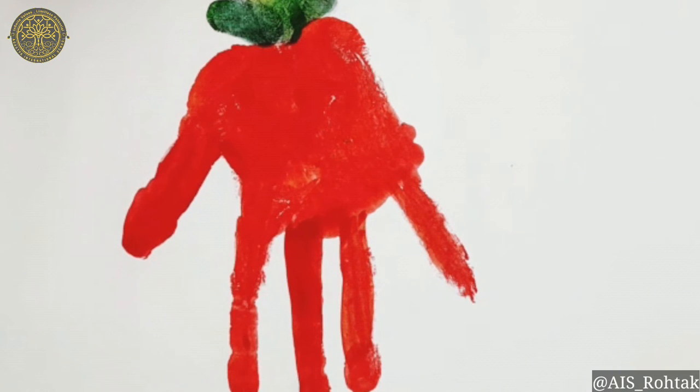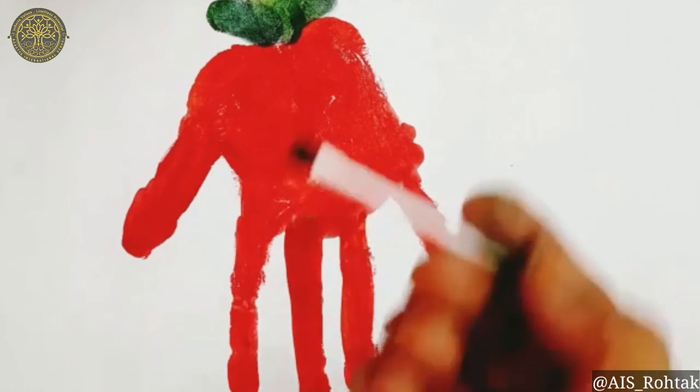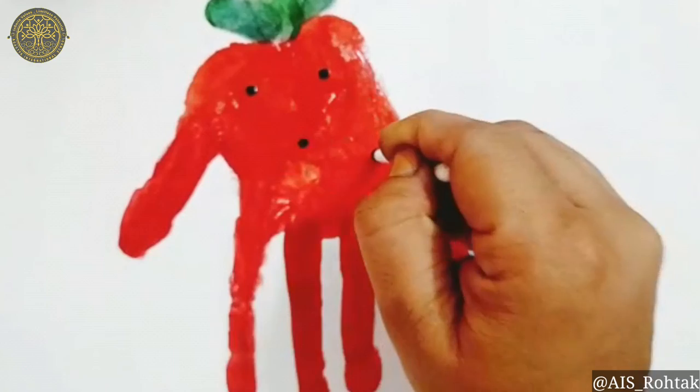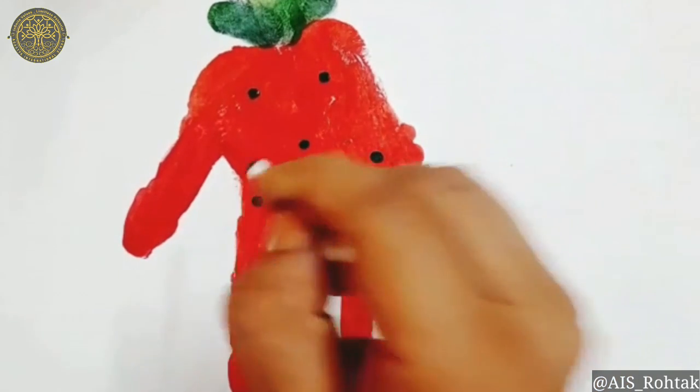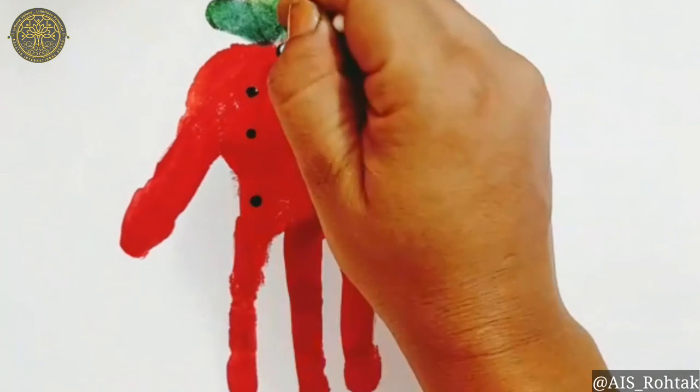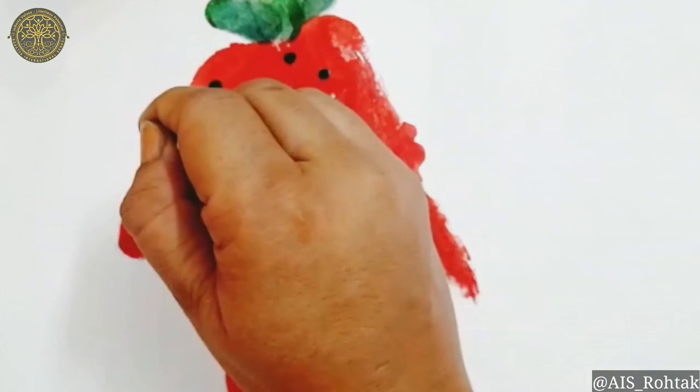Now dip the earbud in the black color and give impressions on the strawberry like this. Make dots on the gaps — it will give a natural look.